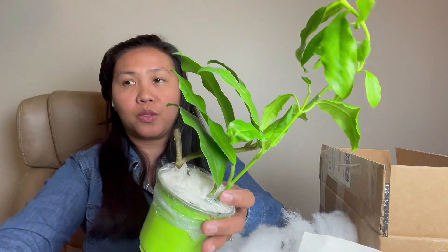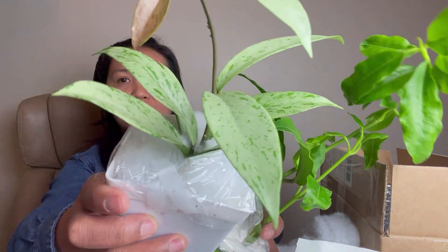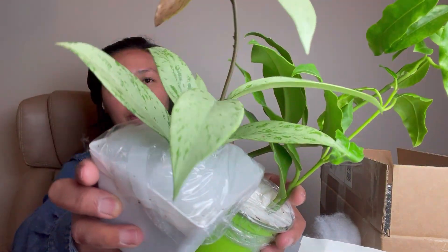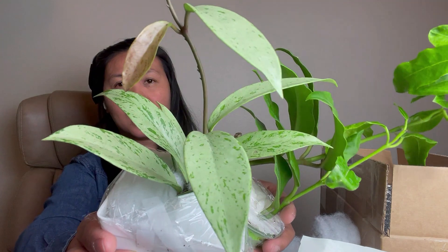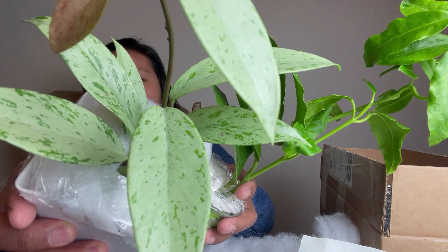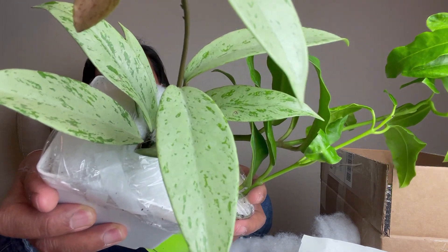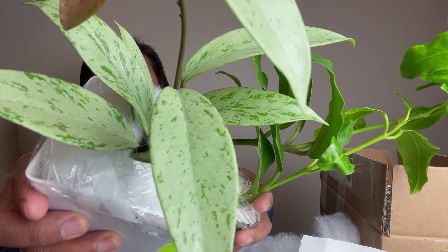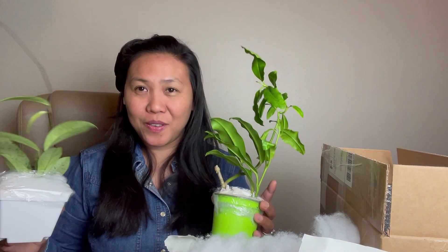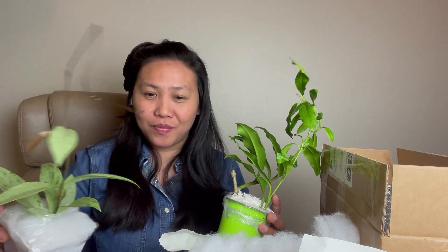So these are the two plants I bought. I'm just so happy with this Hoya Pubicalyx Silver — those silver leaves are very, very pretty. Thank you so much, and have a wonderful day everyone! Bye, stay warm!